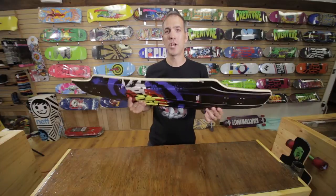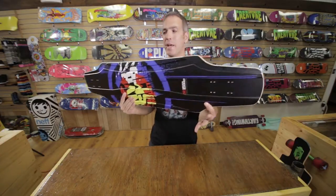Again, I'm Chris from Alpine Ski Shop in Virginia with the 2014 Never Summer Commander Longboard.